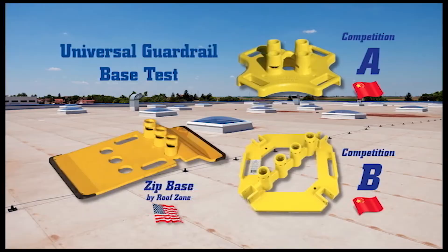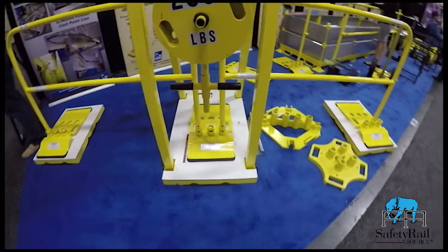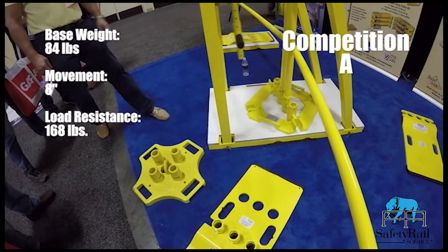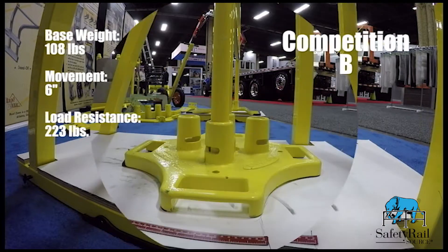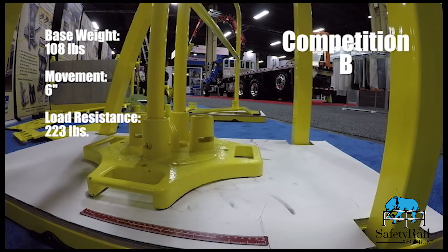The guardrail test stand, shown in the video, applies a 200-pound OSHA mandated load horizontally to the upper guardrail and lower base simultaneously. The test compares two leading guardrail and guardrail base manufacturers' overall performance against the root zone, zip base, and guardrail combination. The video test results show how the greater the movement at the base reduces the overall impact loading at the top rail.